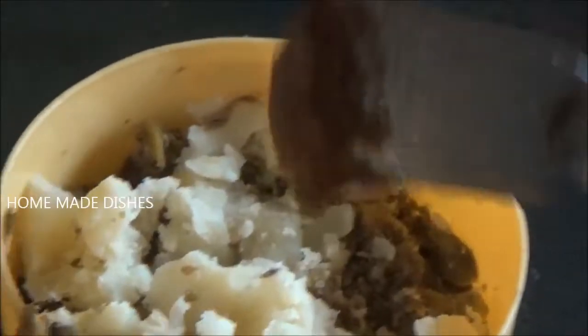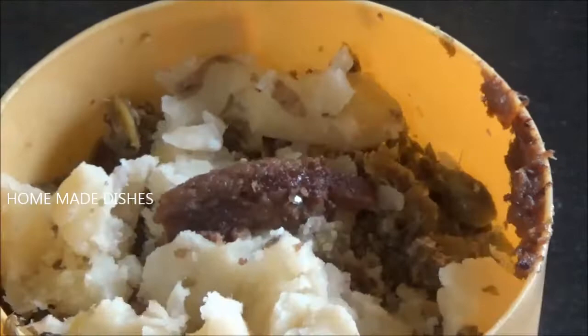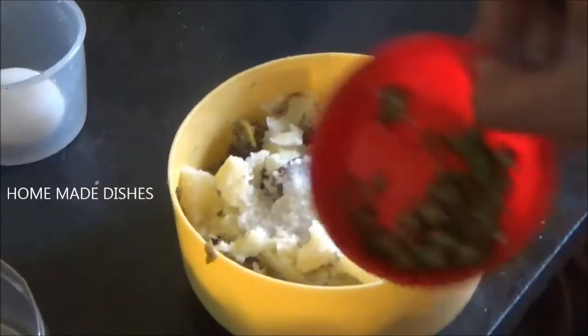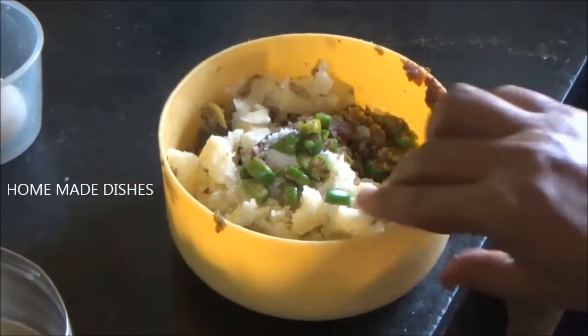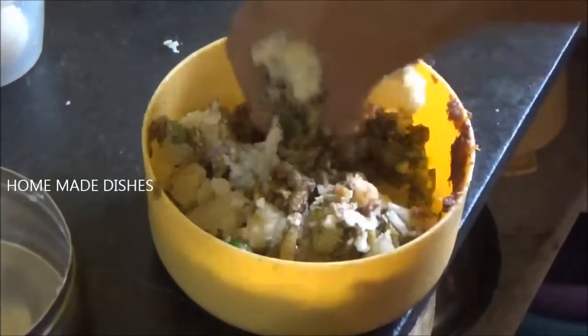I'll add some mayo sauce. Add a small Guadur, a clam. Mix a little green sauce. Mix a little chili sauce. Put the sauce on the pan.